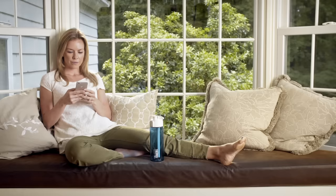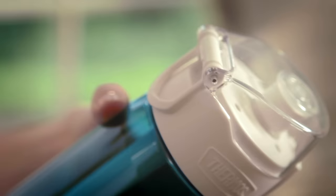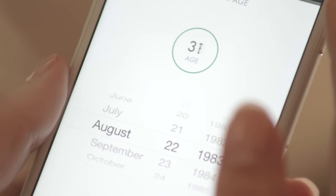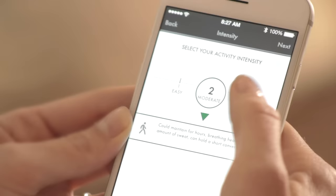Getting started is easy. Simply wake up your connected lid using the USB charger. The Thermos SmartLid app will automatically connect to it. With a few simple steps, the hydration calculator will create a daily hydration goal that is designed specifically for you.